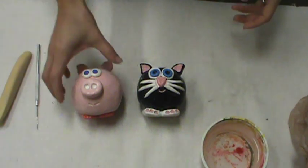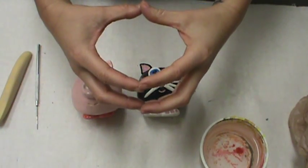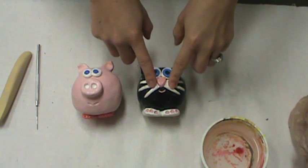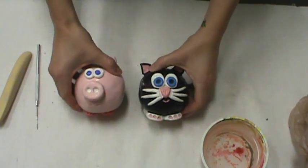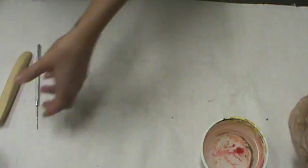Now that you know how to make your pinch pot, we're going to make a piggy bank. It's basically taking two pinch pots and attaching them together to make the body, then adding all of our attachments just as we did before. Although we call them piggy banks, you can make whatever you want. Here are a couple examples of things that have been made in the past.